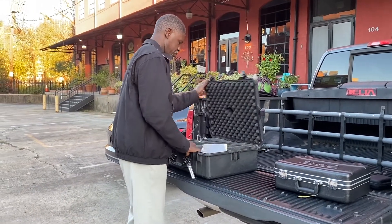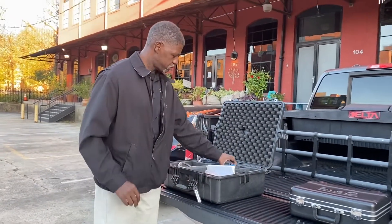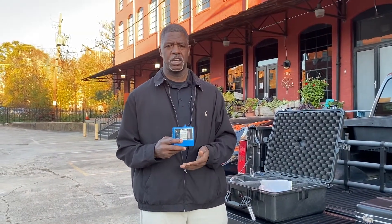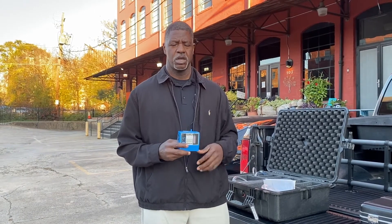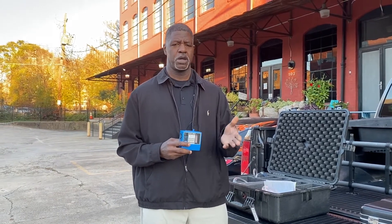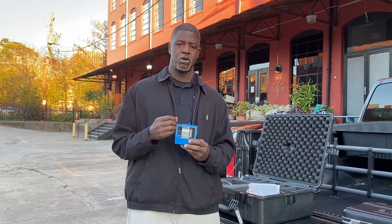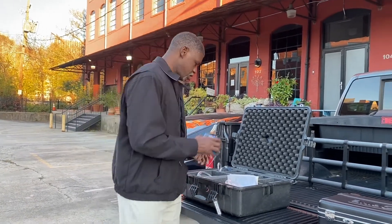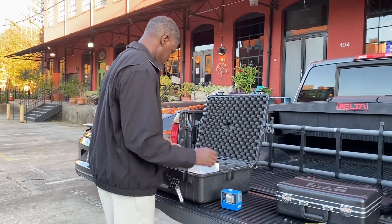Here I have some air sampling pumps. This is the Gill Air — this is what we use for a lot of personal sampling: asbestos, lead, all types of metals, even some of the volatile organics. We've been covering this in the current chapter, and even the colorimetric tubes at a lower flow can be used with the air sampling pump. This is the workhorse of industrial hygiene.